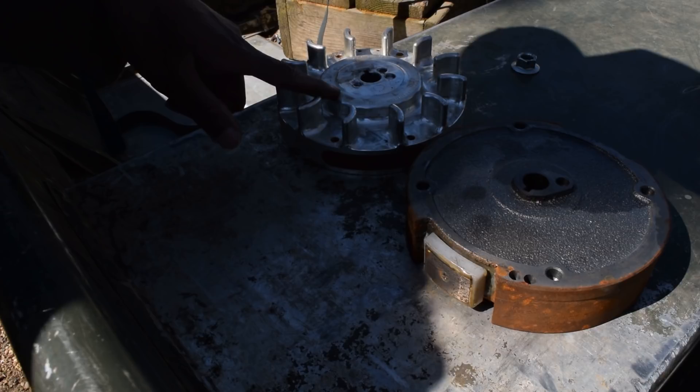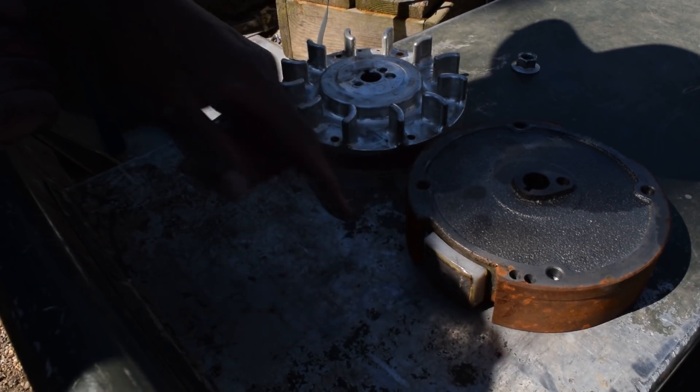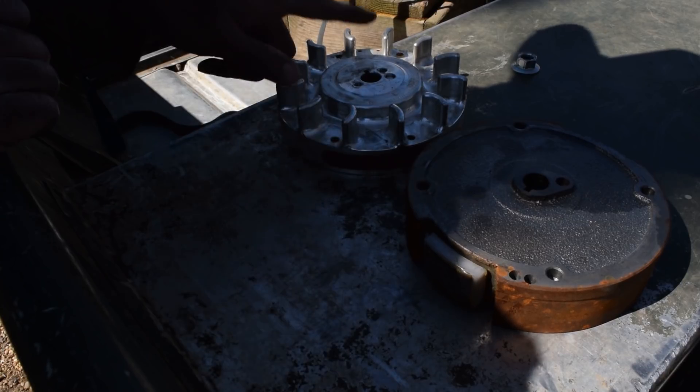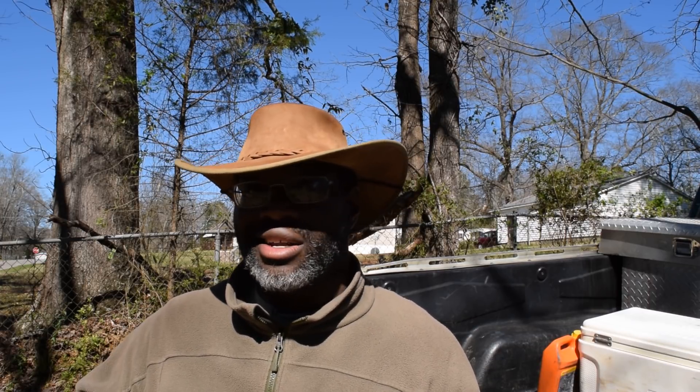This is a bone stock flywheel. This is the flywheel from Arc Racing billet. This is a dangerous flywheel; this is a safe flywheel. Here's why: when you start running more RPM in this motor, safety, reliability, and durability become your number one concern. This is not a hot rod — this is a workhorse. I've blown up two motors.